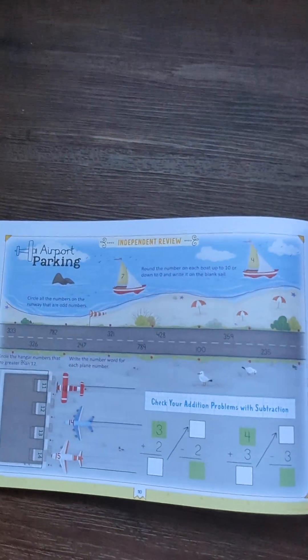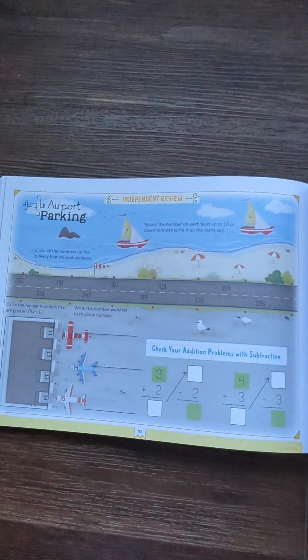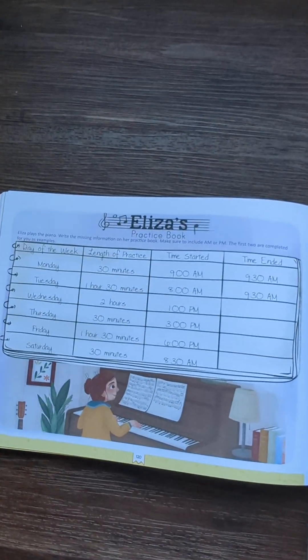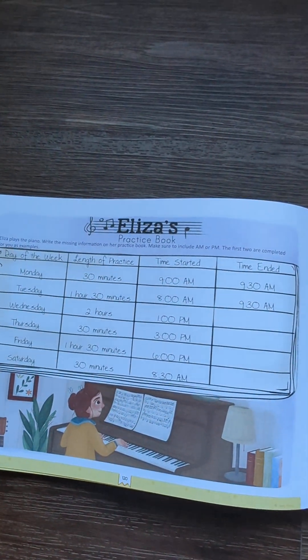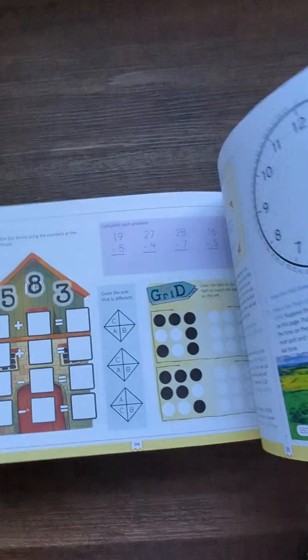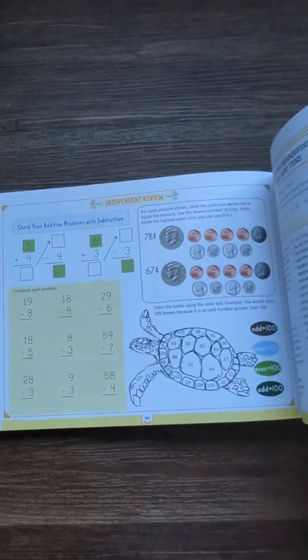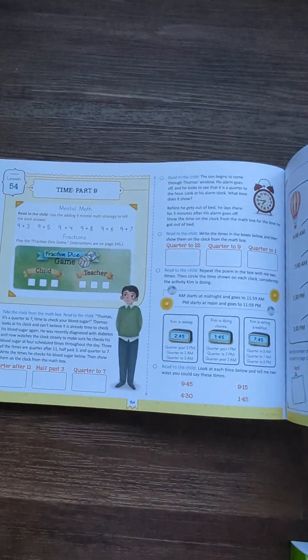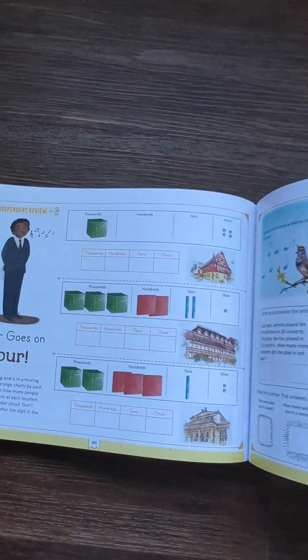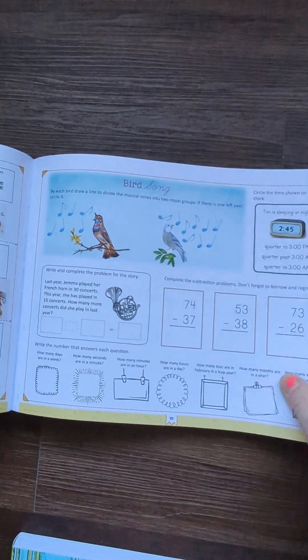You can go to thegoodandbeautiful.com and download the free entire year. If you want to spend the money on printer ink, go ahead, but you can download the entire year's worth. For us it was more cost effective to just buy the book. But you can go to the website and download the first unit, print it off, and work with your child. If it's a win-win situation — which it probably will be, because this is so user-friendly and the kids love it because of the color and the art — then you can just do it that way, or you can buy the course book.